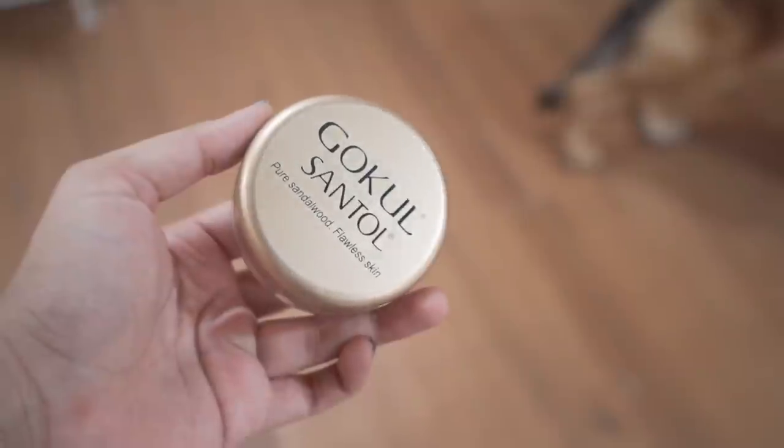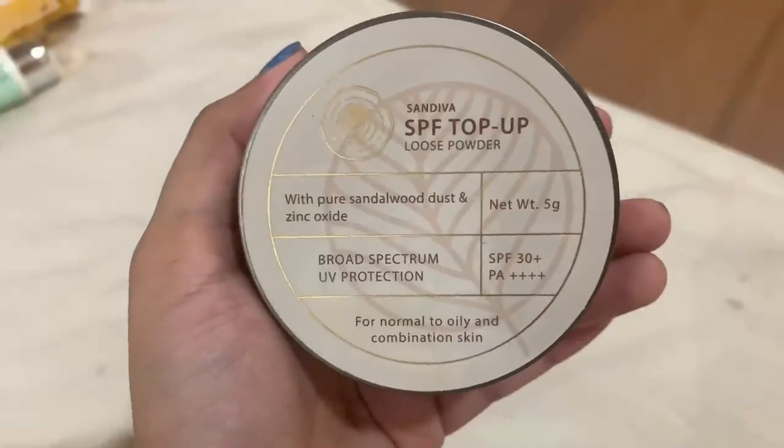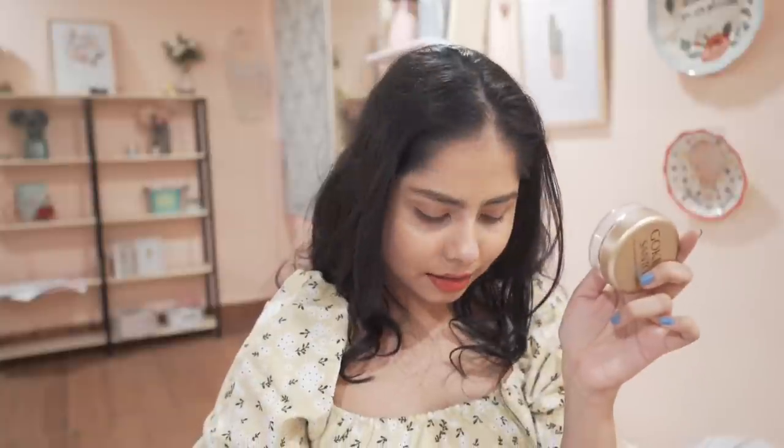I also bought a loose powder from Go Cool Sandal — the same brand as Sun Diva — but it's much cheaper. It doesn't come with a full ingredients list like the Sun Diva one, and it has an overwhelmingly fake, artificial sandalwood smell. The Sun Diva loose powder has a mild scent from real sandalwood powder with no added fragrance. The Go Cool one is around ₹200 while the Sun Diva is around ₹700.